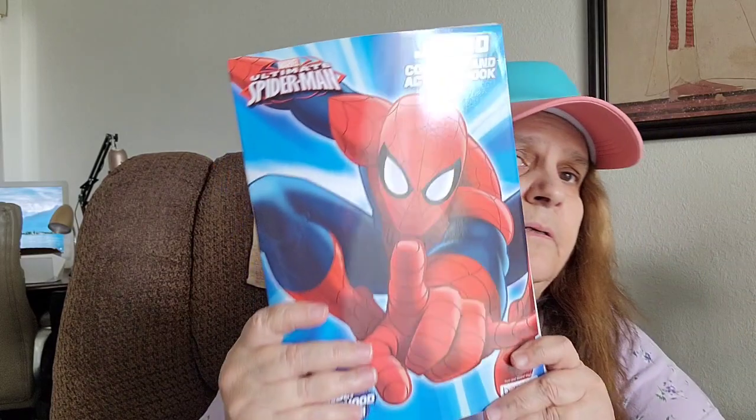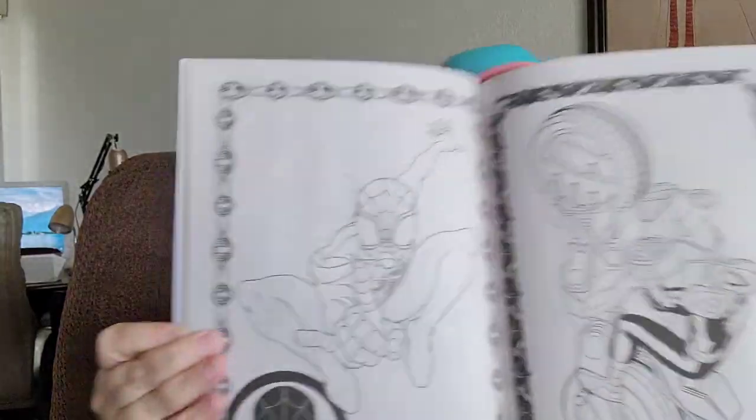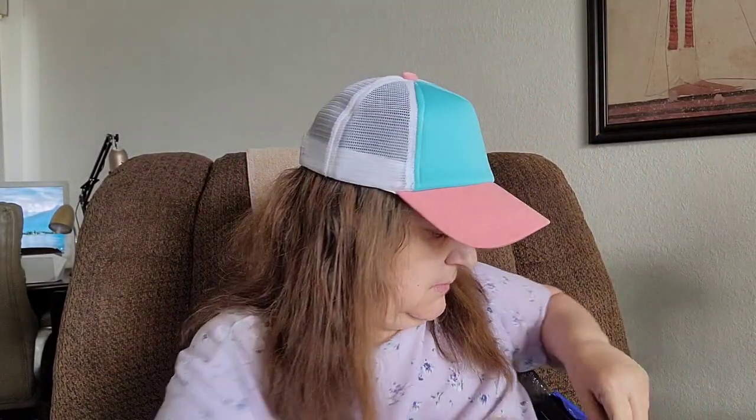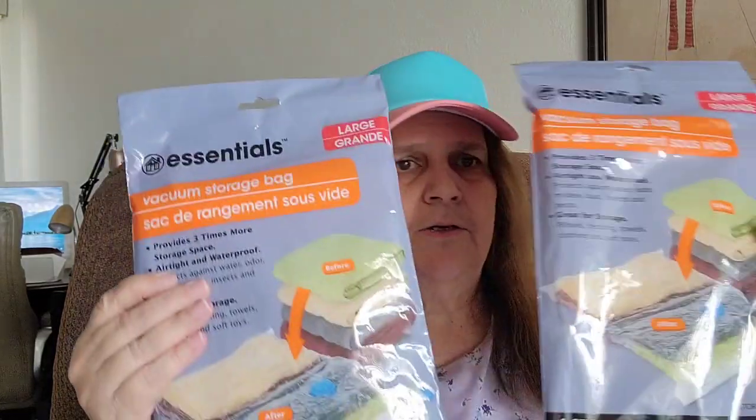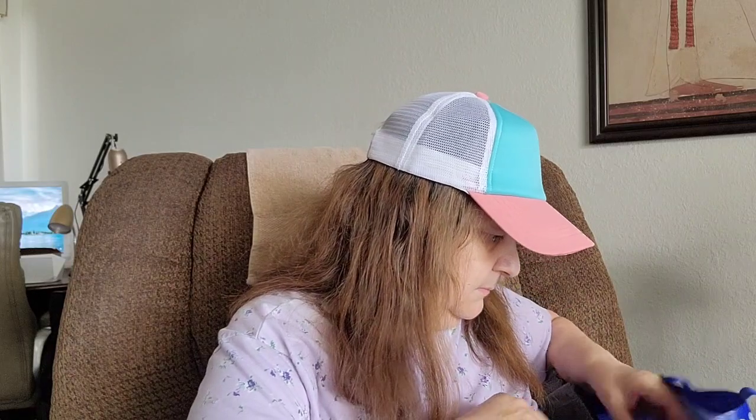I got this Spider-Man coloring and activity book — I'm going to put this in the goodie bag as well because I have great nephews and I need to get more boy stuff. I also picked up two more of these large vacuum storage bags.